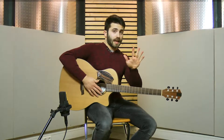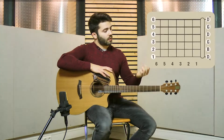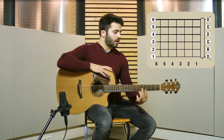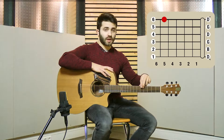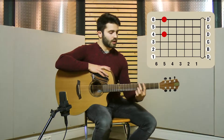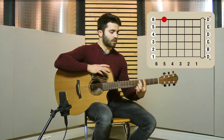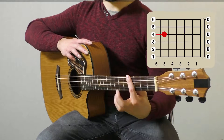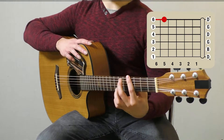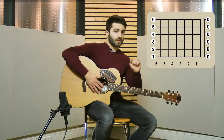I will start with the left hand. What I'll do is some hammer-ons on the fifth fret of the sixth string and the fourth string, using the middle finger — the second finger of the left hand. That's all. This is the first step.